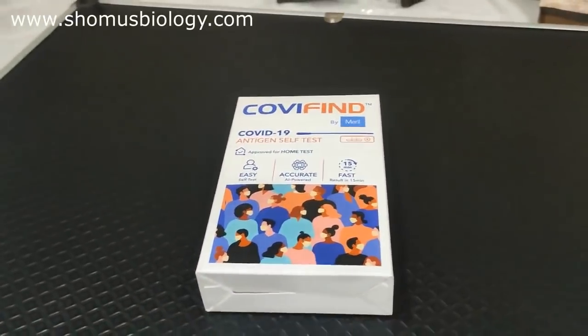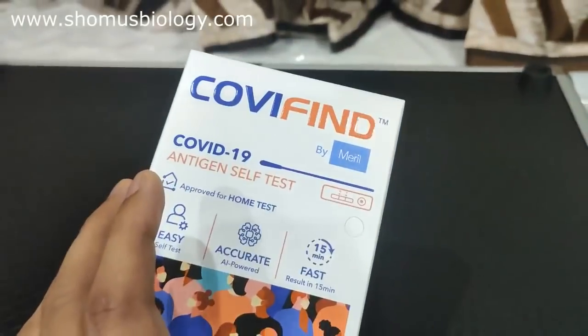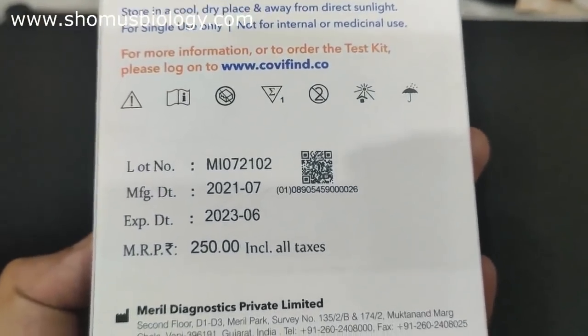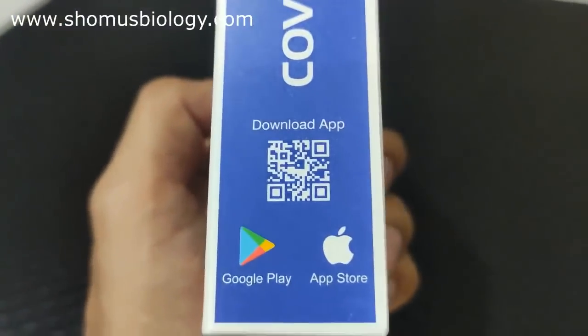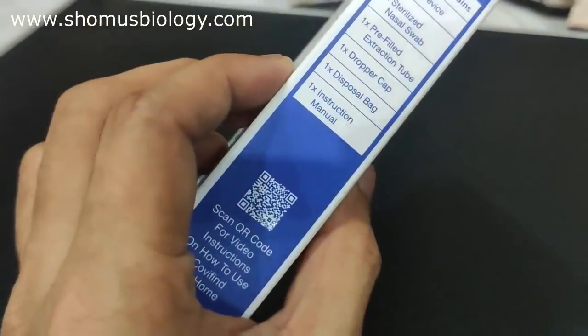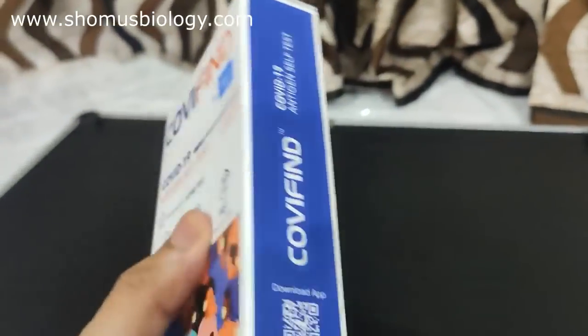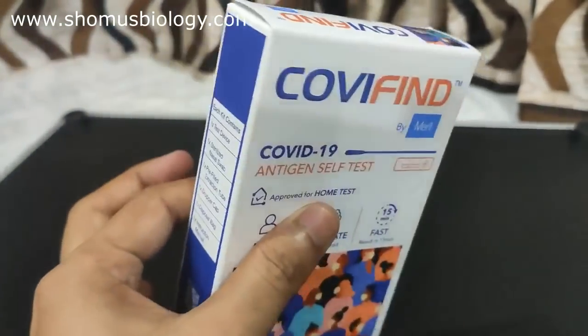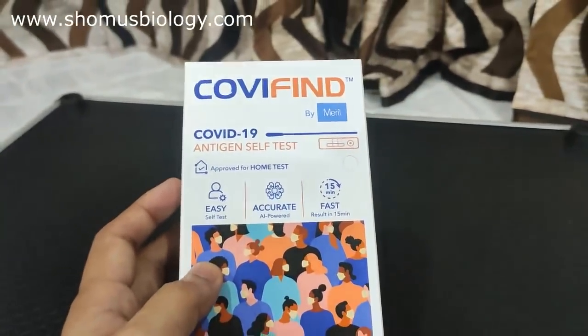We'll also talk about the positive and negative sides of Covifind. This is the test kit by Merrill Life Sciences — it costs 250 rupees, the same price as Coviself by MyLab. It is also an app-based test kit with its own app on Google Play Store and the App Store. It comes in a cardboard box, which I think is a better option than a plastic one.